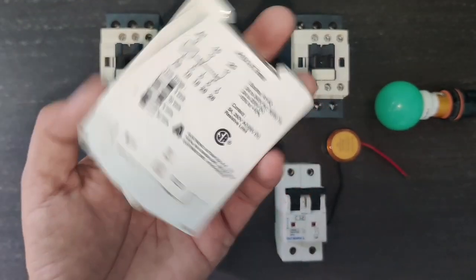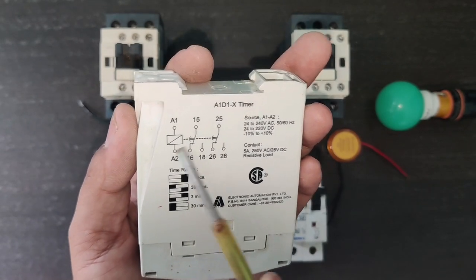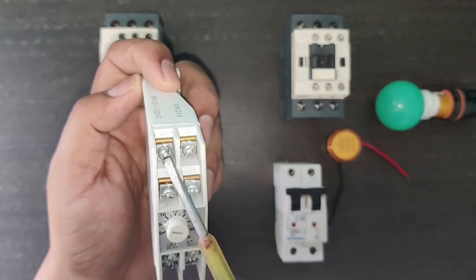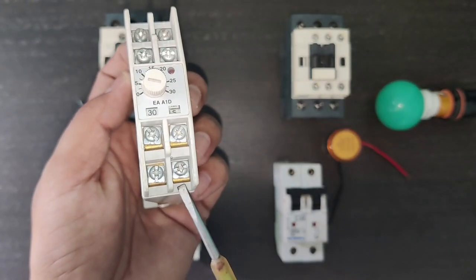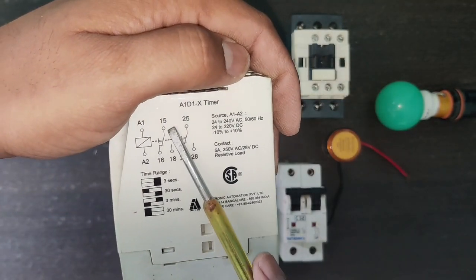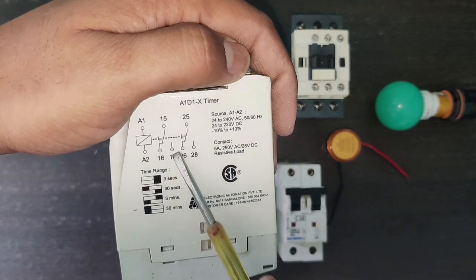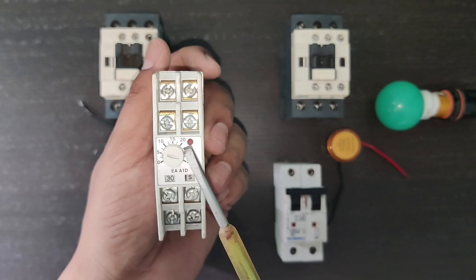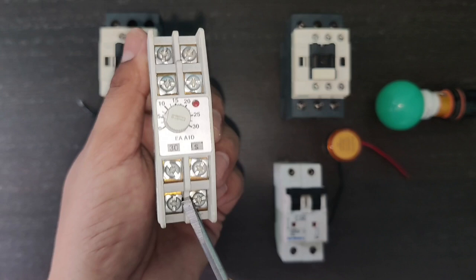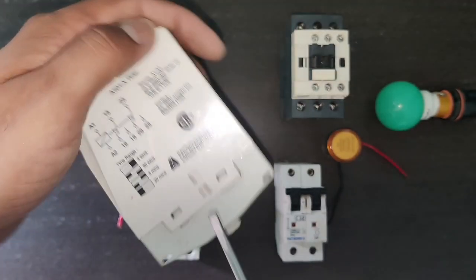In this timer, A1 and A2 is the coil, in which we need to connect 24 volt to 240 volt AC power supply to operate the timer — A1 and A2 are the timer coil terminals. Also in this timer, terminal 15 is common, 16 is NC, and 18 is NO. We just need to use the NO point for this connection.